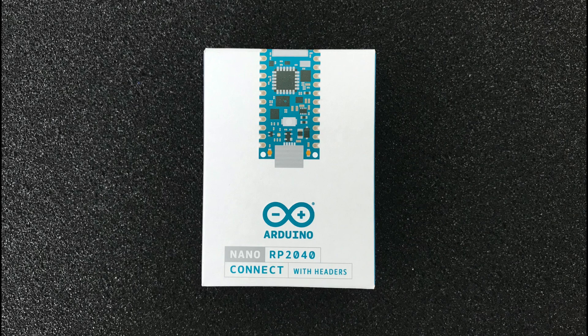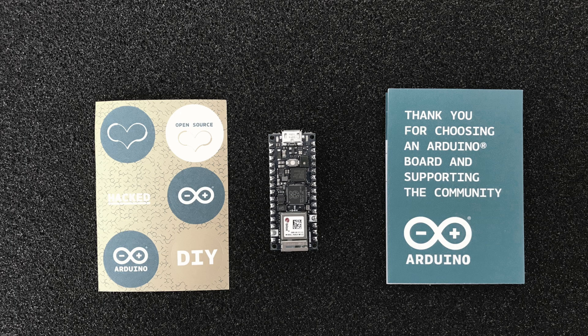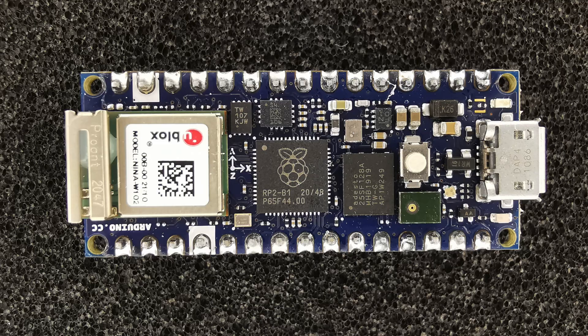This item didn't quite make it in time for the May mailbag video, but I've got an Arduino Nano RP2040 Connect to play with. We'll take a close look at this board and try out some of the features. There's something pretty interesting about the board that I think we might explore in a future video.